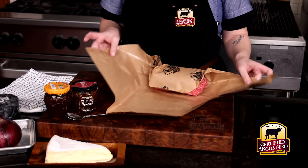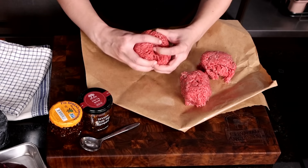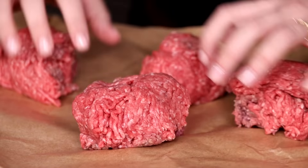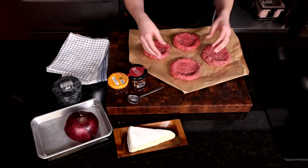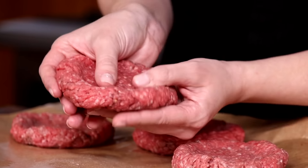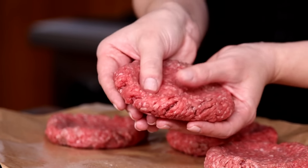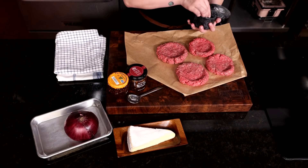Let's start by getting our burgers formed. I will form four patties out of this one pound of ground beef, so start by separating your beef into four equal balls. Work each patty into an even thickness using your thumbs to create that nice edge. It's key to leave a slight indent in the center of your patty like this. This helps the burger cook evenly and prevents it from shrinking up. Nobody likes that.